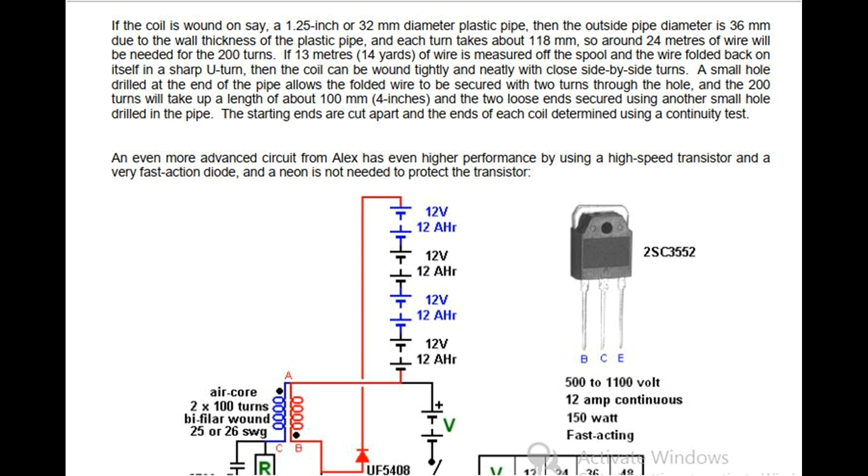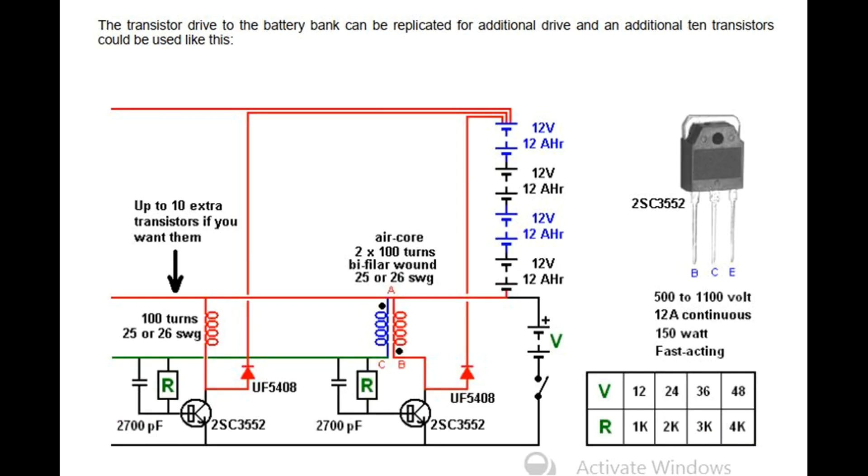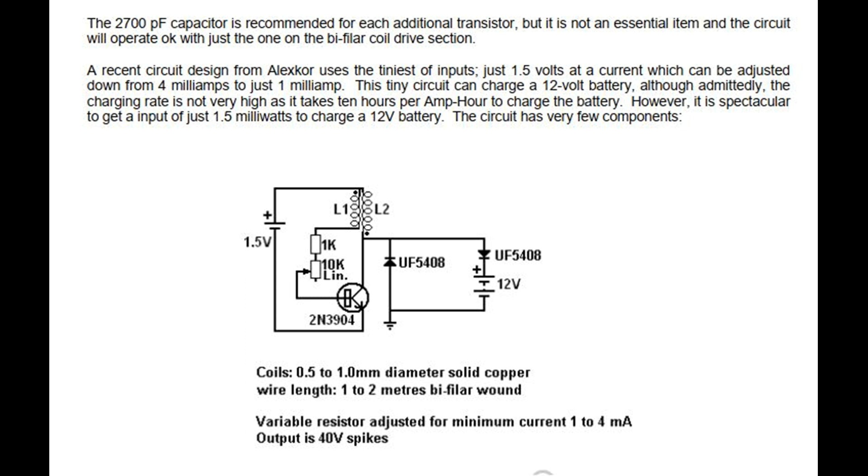An even more advanced circuit from Alex has even higher performance by using a high-speed transistor and a very fast action diode, and a neon is not needed to protect the transistor. It uses an air core 100-turn bifilar wound coil rated at 500 to 1000 volts, 12 amps continuous, 100 watts, and a fast-acting 2SC3552 transistor. The fast UF5408 diode used in this circuit is available on www.ebay.co.uk in packs of 20 for £3.84 inclusive of postage. The transistor drive to the battery bank can be replicated with up to 10 additional transistors, with a 2700 pF capacitor recommended for each additional transistor, though it is not essential.